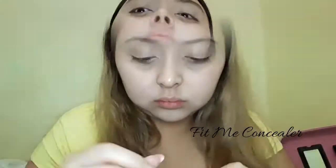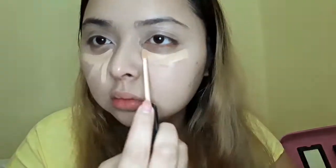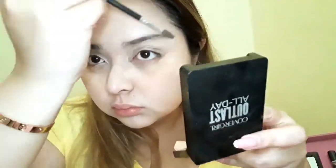I'm going to use my Fit Me concealer and put it under my eyes. My under eyes are really dark, so this step I cannot skip — I really have to do this just to make myself look more awake and brighten my under eyes. After blending, I'm just going to put some on my blemishes to cover them up a little bit.